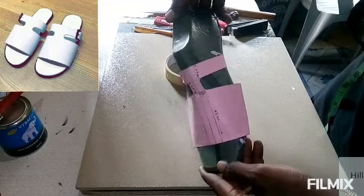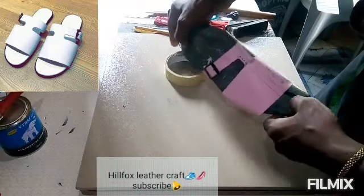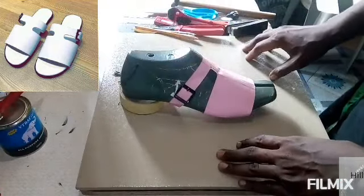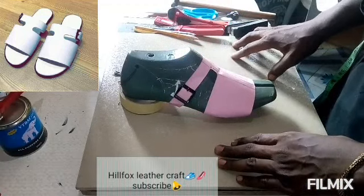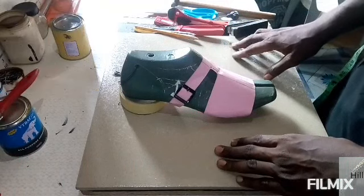We are done with this tutorial. Hit the subscribe button if you have not, and also hit the bell icon to get updates, because we are going to be using this pattern to make footwear. Thank you and see you in our next video.